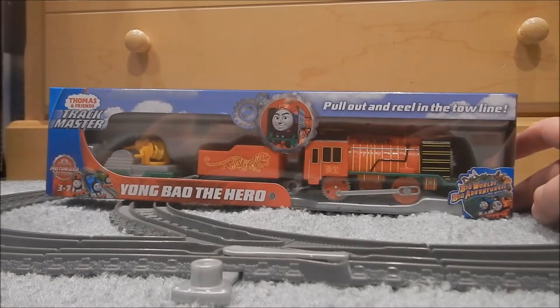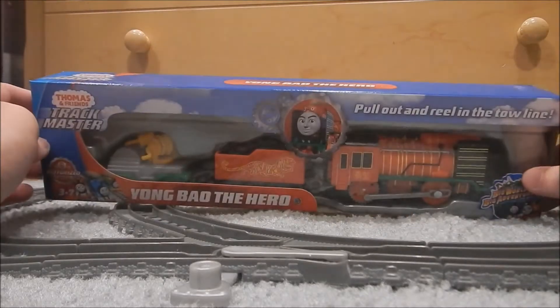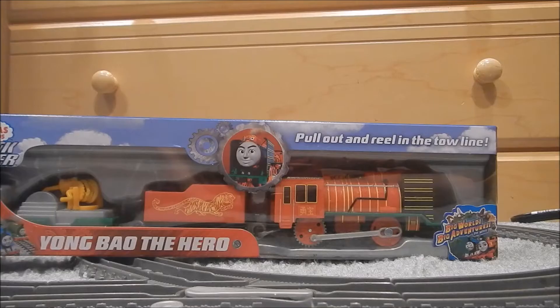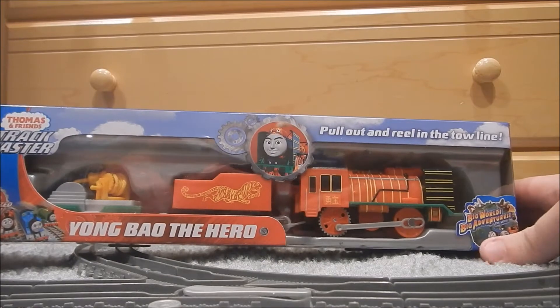Give it a week or two, or three. That's going to take a while because I upload them in order and these are getting edited today to go up today, June 10th. So anyway, that's Young Bao the Hero, based on the Big World Big Adventure pack.